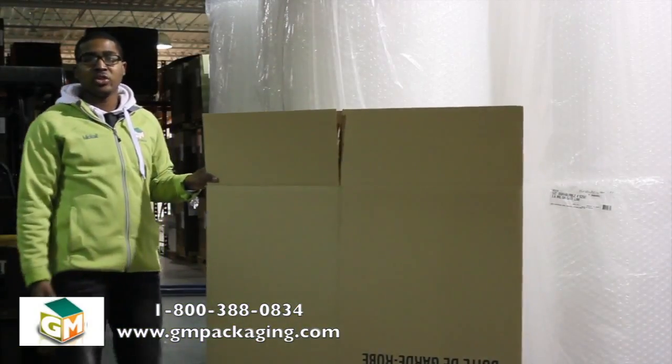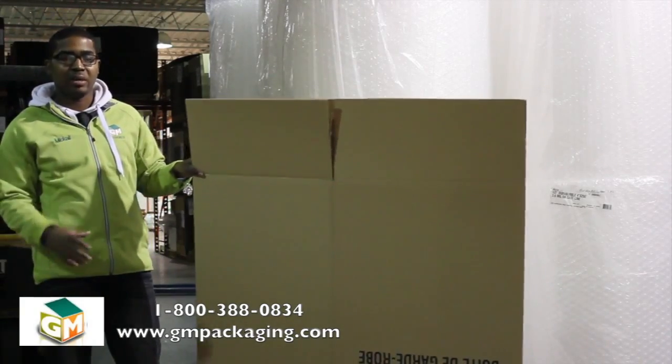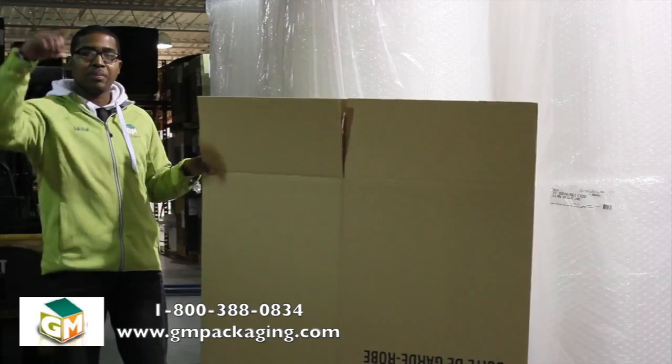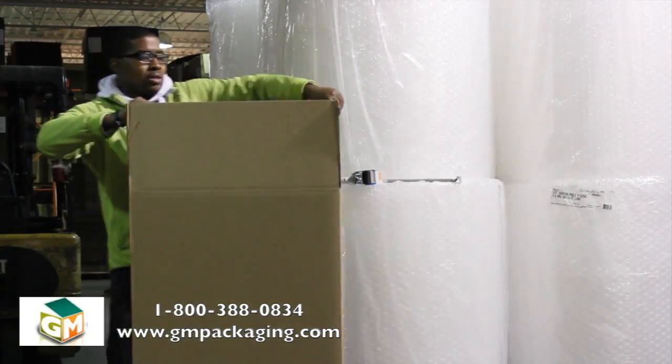The first thing that you need to do is tape the bottom of the box. It's easier to start at the bottom because you're able to put your clothes on the top. Just close the top. First we just fold the flaps here.